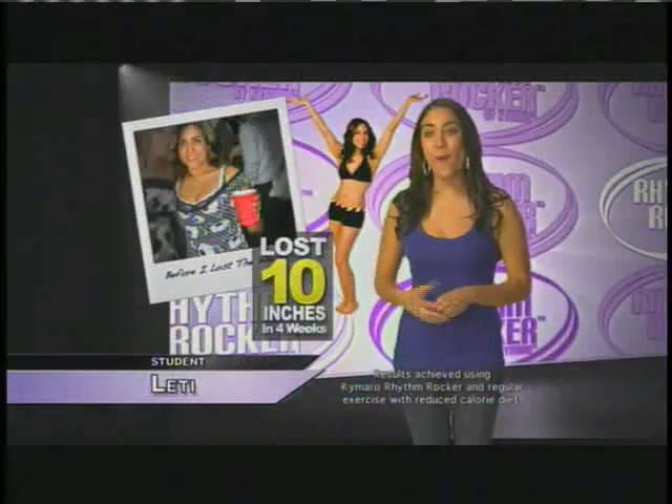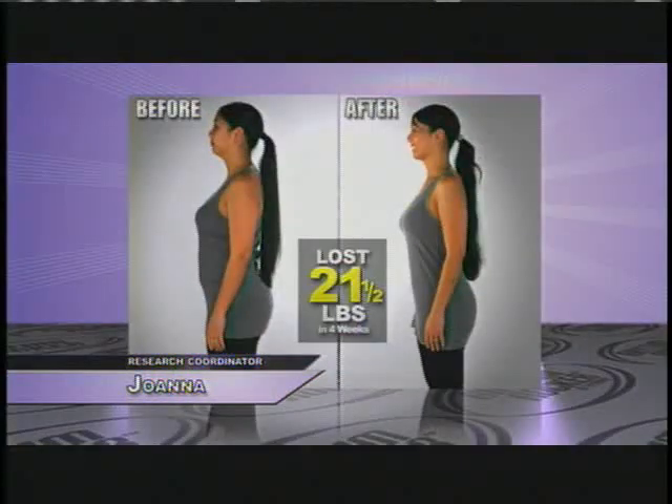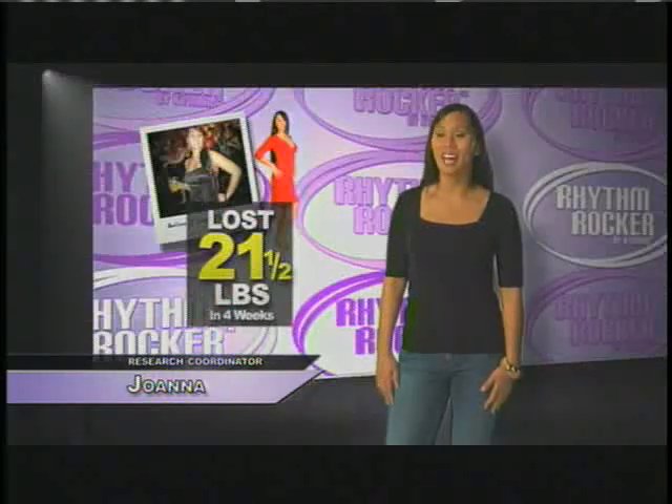I lost 10 inches from my whole body in 30 days. I lost 12 inches from my whole body. I'm very excited — I lost 21 and a half pounds, 16 and three-quarter inches in 30 days on the Rhythm Rocker, and I had a blast.